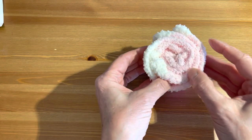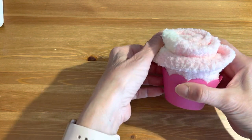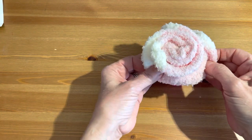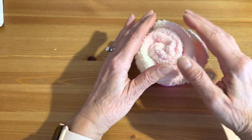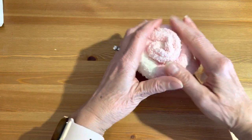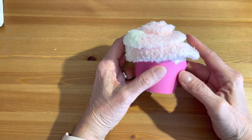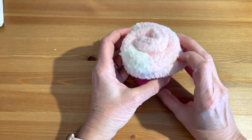Go ahead and mold it. Depending on the size of the socks and the size of your wrapper, you can just fold it over to make it look like a pretty little rose. See how pretty? And then basically you're done!